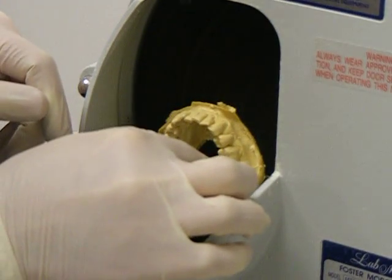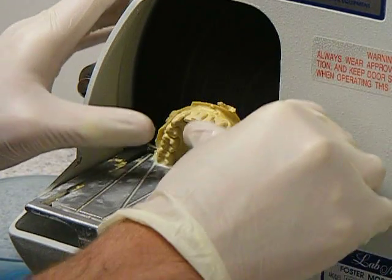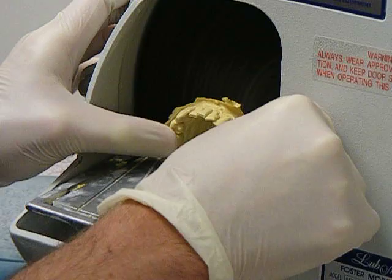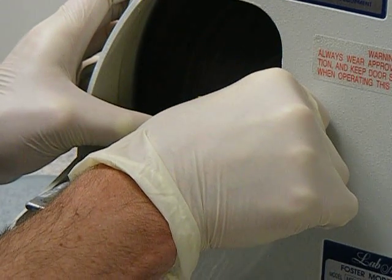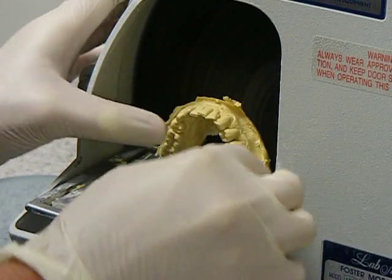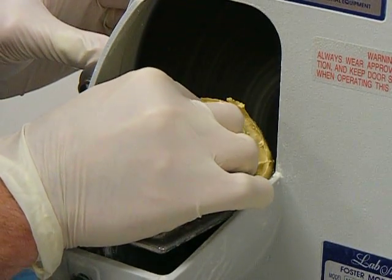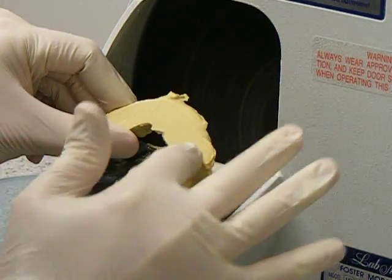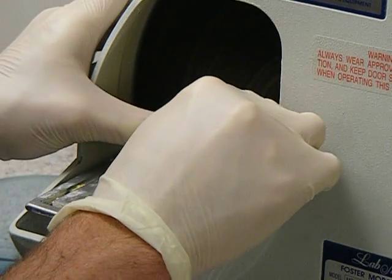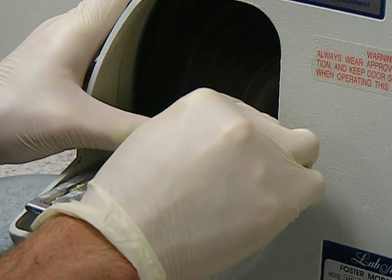Applying even pressure on both sides — a thumb on both sides — push it into the table. You'll see it's starting to grind off the bottom of the model very evenly and uniformly. The more pressure you apply, the quicker it will grind off.